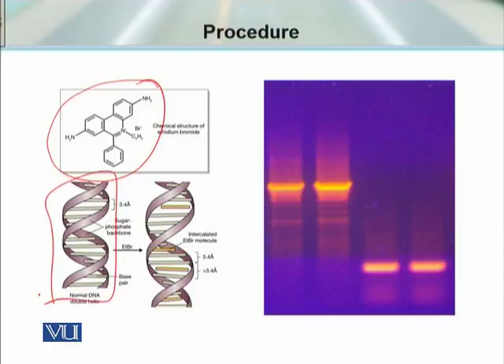This is the double-stranded DNA. When we mix ethidium bromide with double-stranded DNA, ethidium bromide takes its position within the double-stranded DNA. The more double-stranded DNA present, the more ethidium bromide intercalates. When we expose this sample to UV light, we see these fluorescent bands.